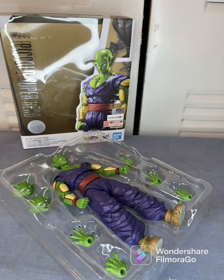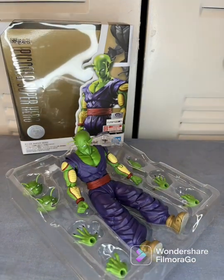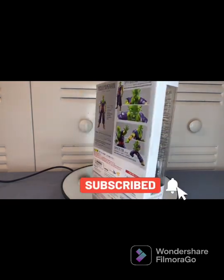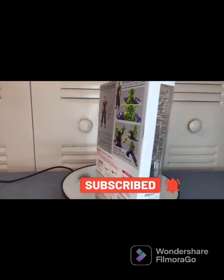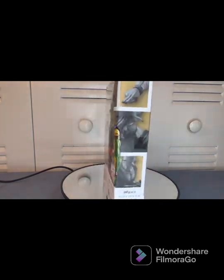It's your boy Sam coming at you with another hot review, and today I have for you the Piccolo Superhero figure. In this video we're going to be going over the features and the articulation of the figure.